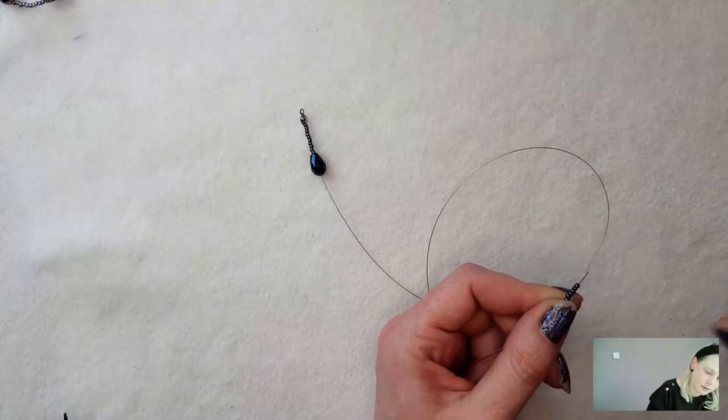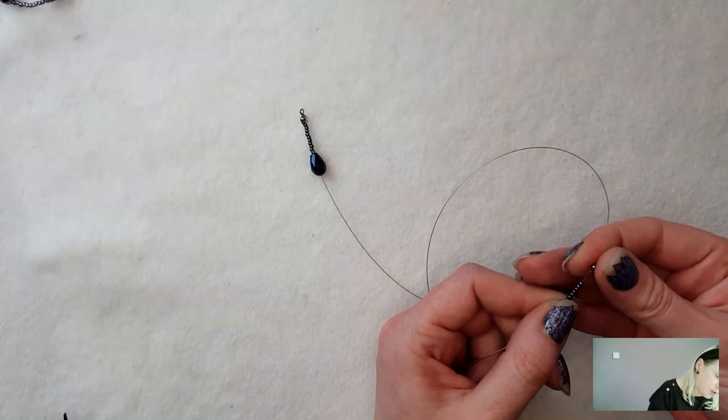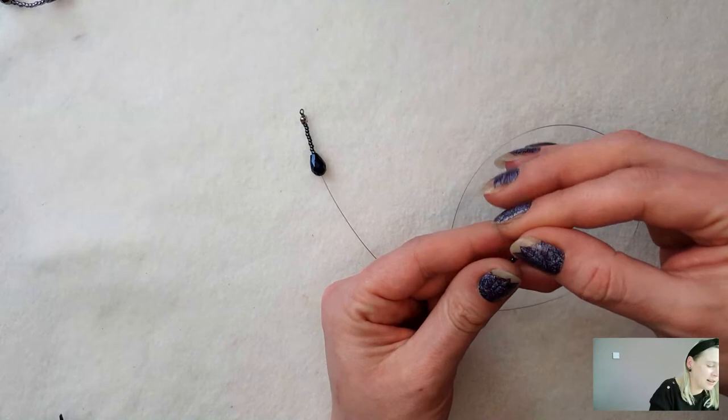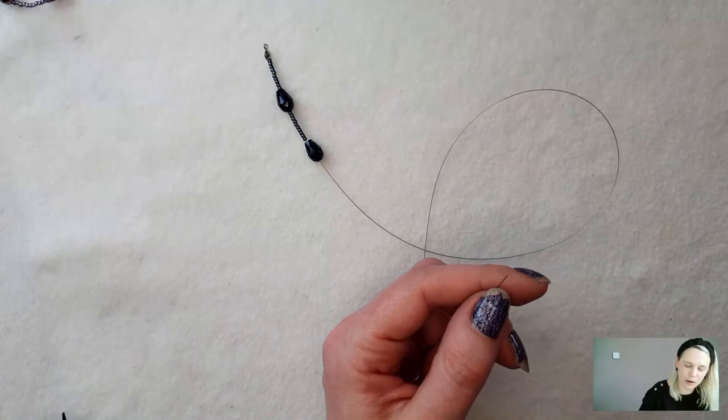I quite like to just pick them up with my fingers and slide them onto the tiger tail. However, if you want to use your tiger tail like a needle, you can pop them down on your mat and just pick them up that way — whichever works for you. I don't think it takes particularly long to do it whichever method you've got.